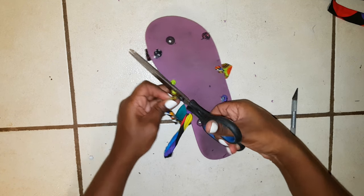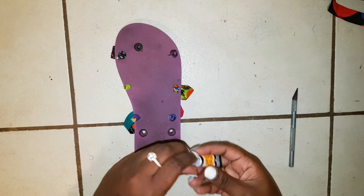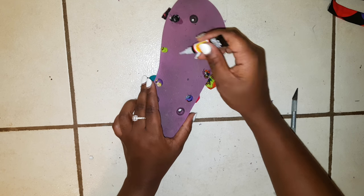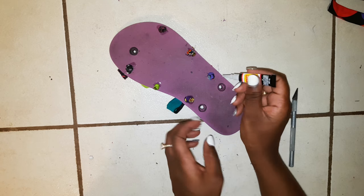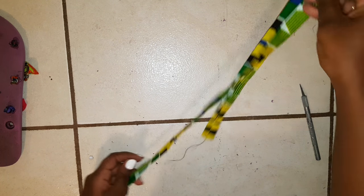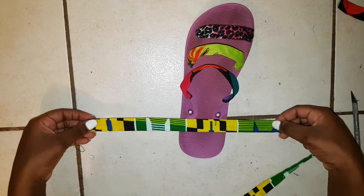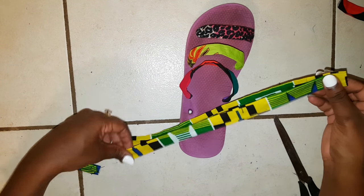I'm cutting off any excess fabric and then going in with some super glue to keep my knots in place. Apply the super glue to the knot itself and then underneath it so the knot is stuck to the bottom of the flip-flop — this prevents fraying and stops the knot from coming loose. Give it some time to dry before starting on the fourth strap. I'm doing the fourth strap last because I originally planned sandals but didn't have enough fabric.